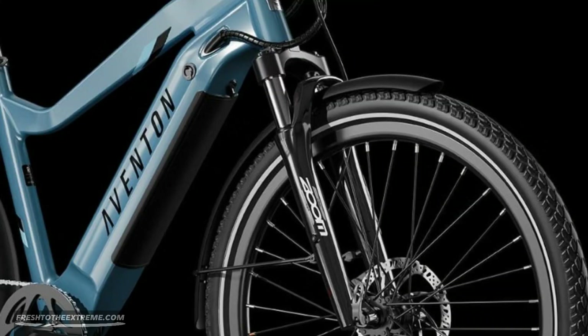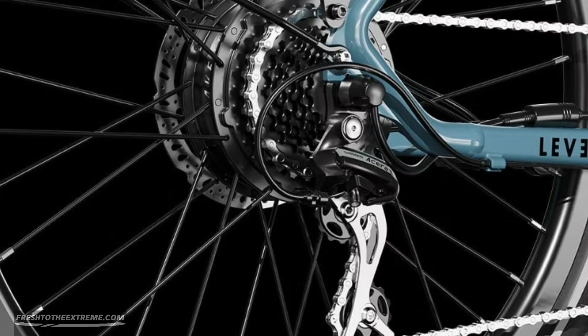The Aventon Level 2 also comes with an adjustable front suspension fork that can provide up to 65 millimeters of travel. You will ride in comfort because it will absorb those bone-rattling bumps in the road, working hand in hand.